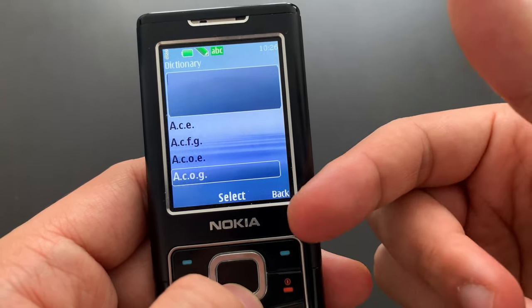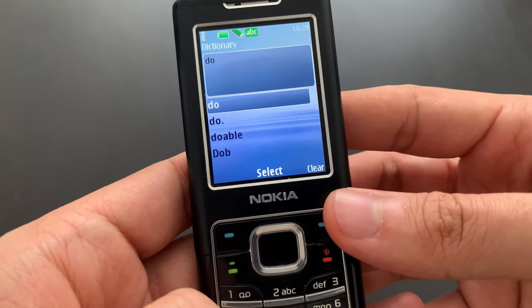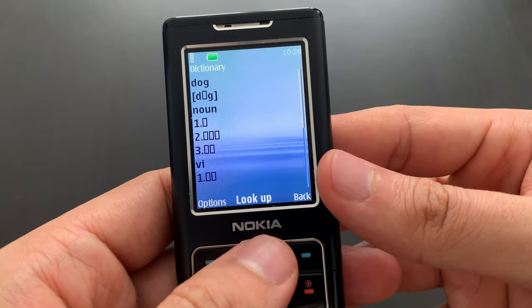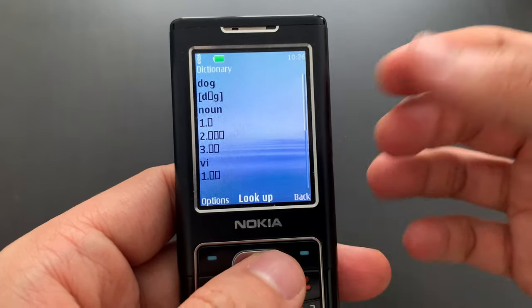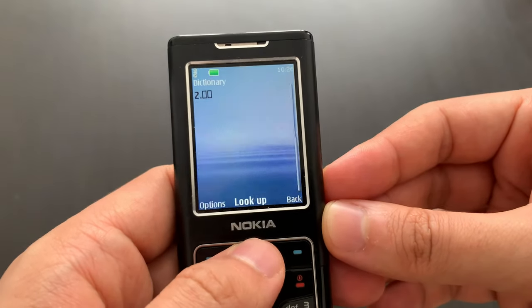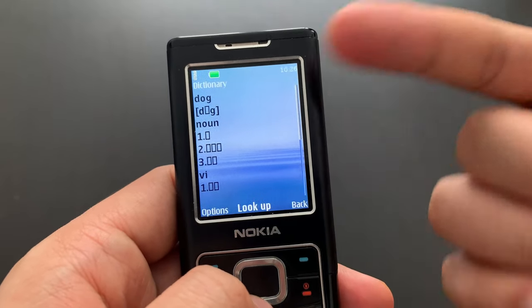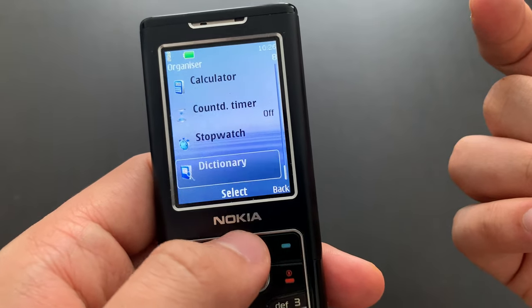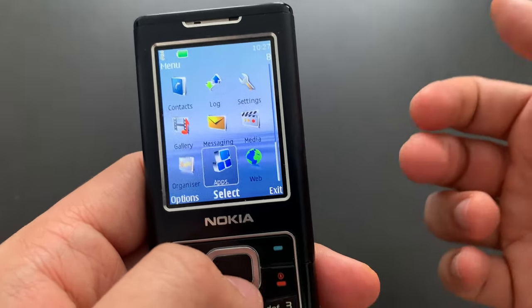There's a dictionary — I'll go for something like 'dog'. I can see a problem here: it doesn't have the character set. I think it may be something like an English-Chinese dictionary, probably made for a language not supported by this phone. I'm not really sure why it's here — honestly, I have no idea.